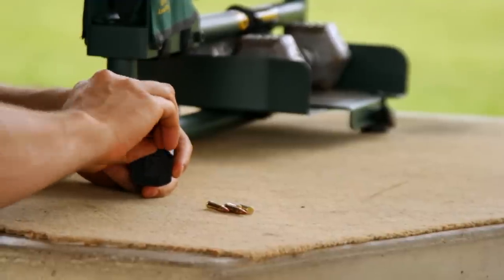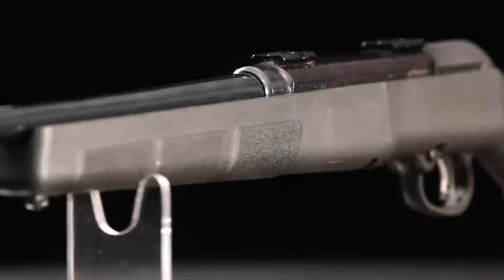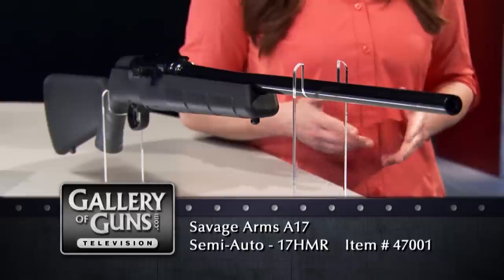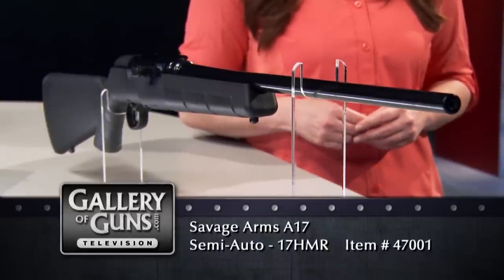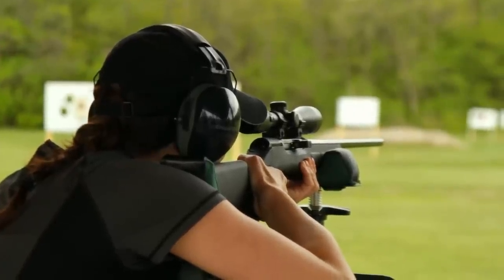Even the magazine is polymer — it's a 10-round detachable rotary magazine that gives you that capacity while remaining flush with the underside of the forend. Just depress the catch at its front to drop it out for loading. There are no iron sights, as varmint shooting is not an activity for iron sights, so the A17 comes drilled and tapped with supplied scope bases. You could put a very big scope on it if you wanted, because it's really light — less than five and a half pounds even with the 22-inch barrel. The A17 gives you accuracy, firepower, and range in a package that's lightweight and tough in any weather.